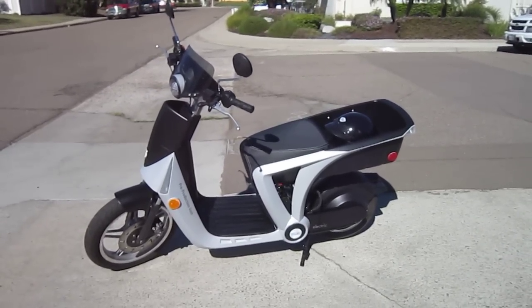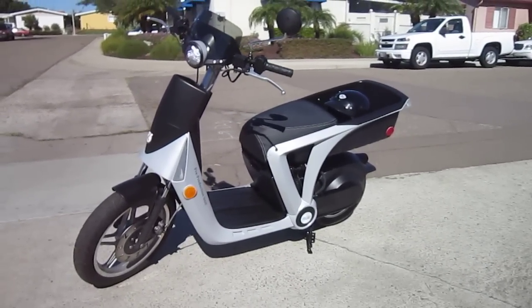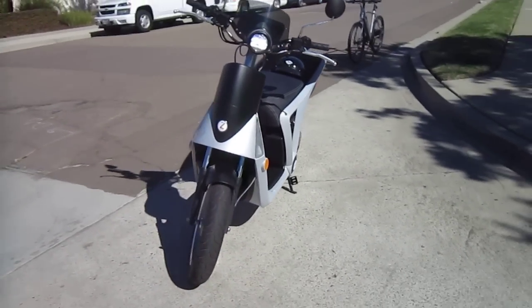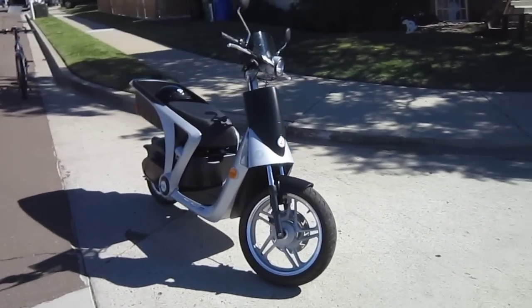Made in Michigan. This is a pre-production unit, so it's not maybe exactly what's going to happen — it's all going to be happening next February. But this baby will do about 30 miles an hour, give you a 30-mile or better range, and because of the specs, you only need an M2 license, which can be a little easier to get.